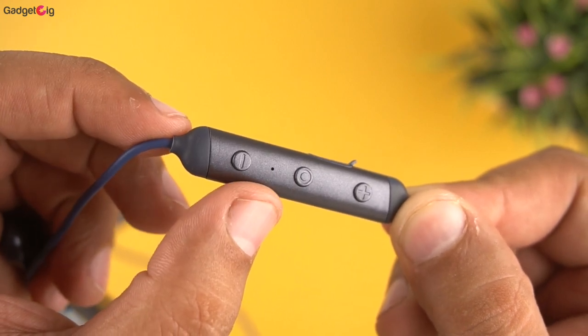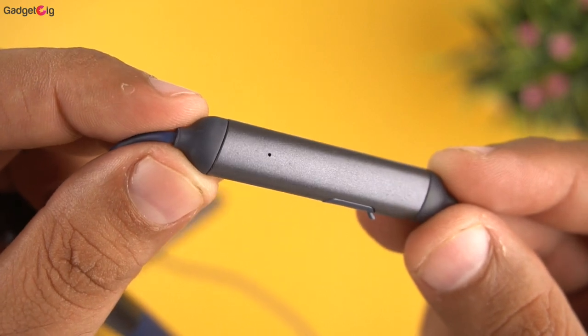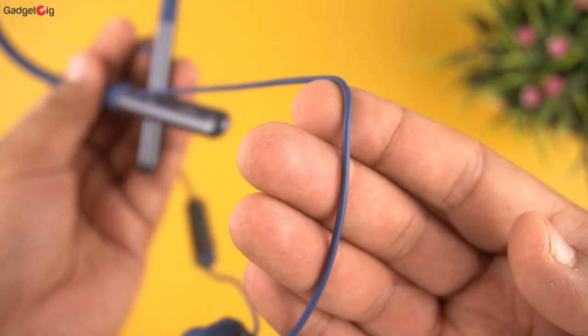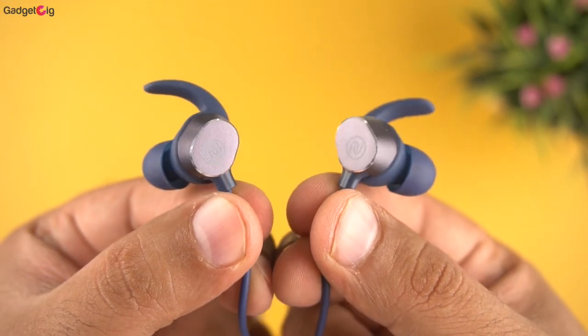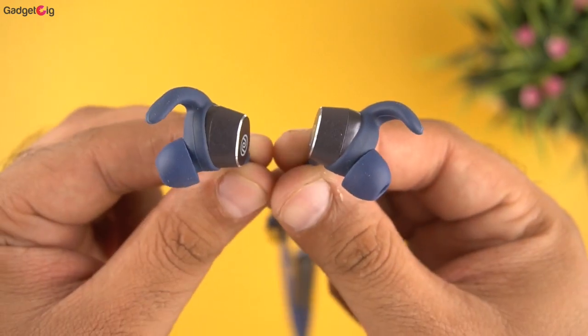Instead you get a module which has the function button along with volume up and down. You also get an LED light and a Type-C charging port on the module. At the back of the module we have the mic for calling. The wire quality from the neckband to the earbuds feels sturdy and durable.